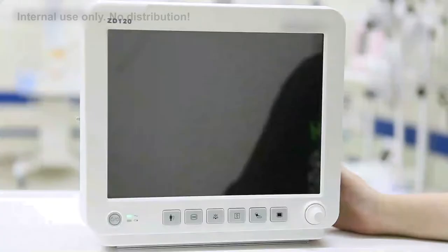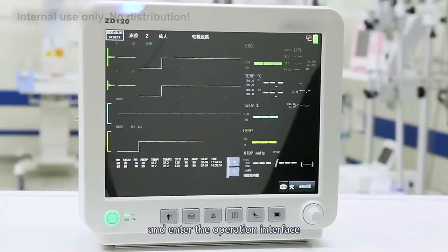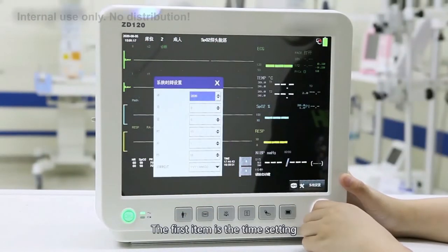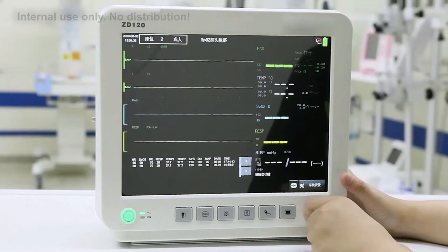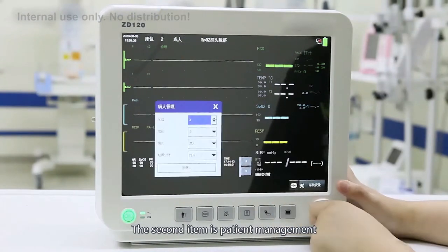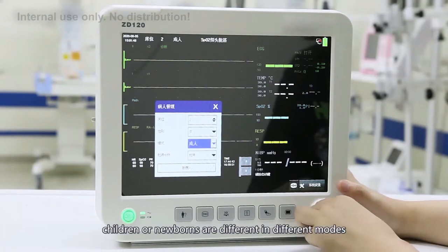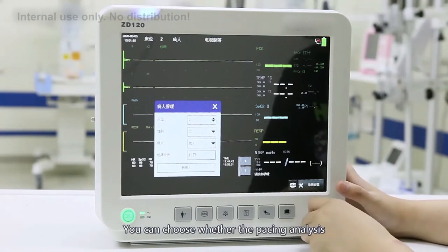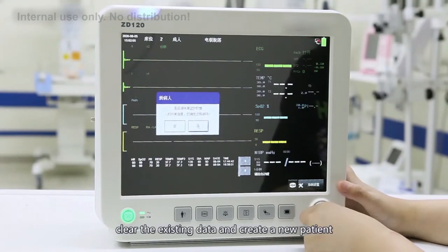Operation introduction. First, long-press the power button for 3 seconds to start the monitor and enter the operation interface. At the top left is the status bar. The first item is the time setting — click the shuttle button to set the current year, month, day, and time. The second item is patient management, where patient information can be set. The default alarm limits for adults, children, or newborns differ by mode. You can toggle the patient analysis function, clear existing data, and create a new patient.